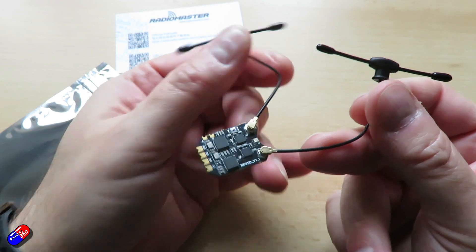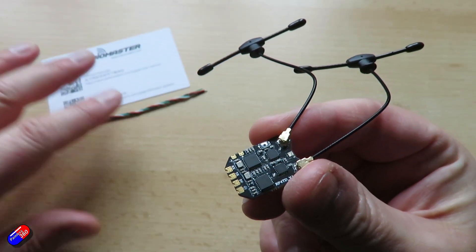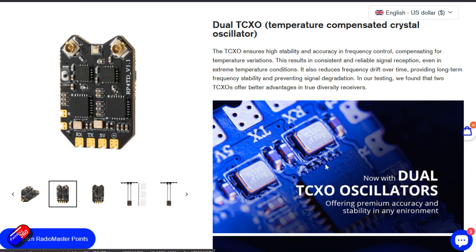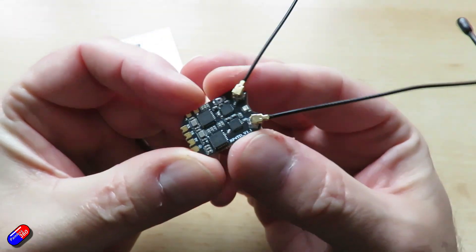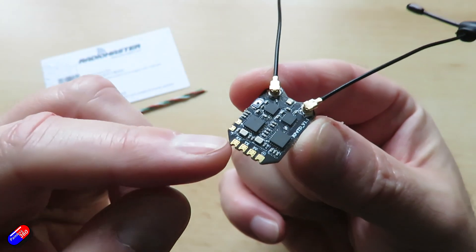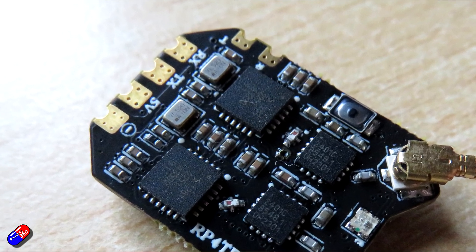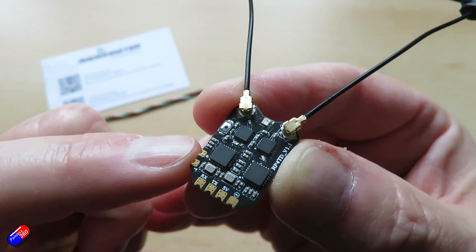UART pads are on the side, hopefully supporting additional features coming next year. The big thing about this receiver is it has dual TCXOs — temperature controlled crystal oscillators. Having these on receivers is a very good idea because the accuracy of the reference frequency on board is really important to performance, and it changes as a coefficient of temperature unless temperature compensated. Most receivers of this type have a single TCXO running both channels, but here the individual chips are completely separate receivers for a true diversity setup.